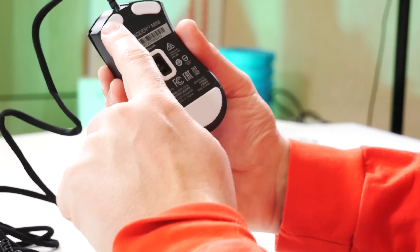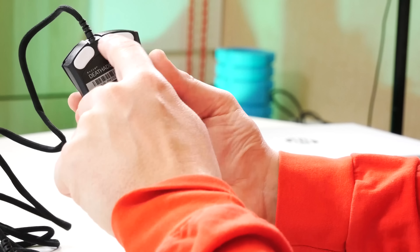Здесь у нас стопроцентные тефлоновые ножки — вот эти. Насчёт скольжения: по обычному столу IKEA — скользит.